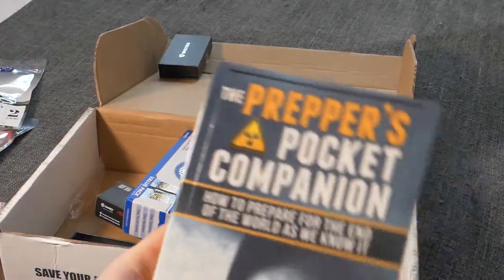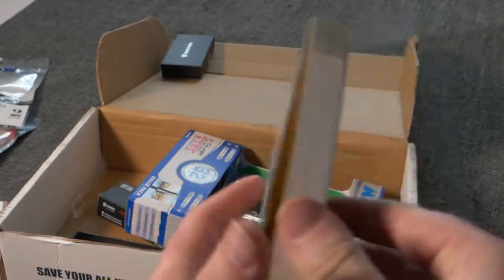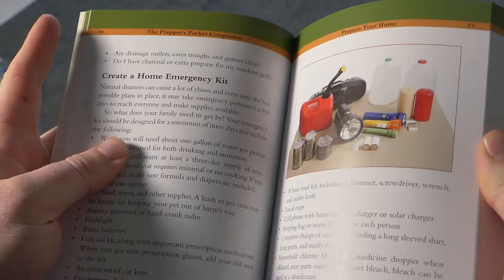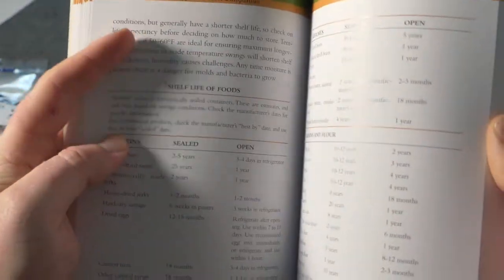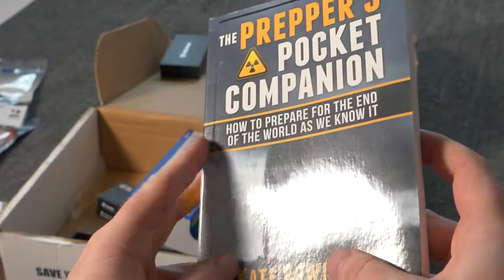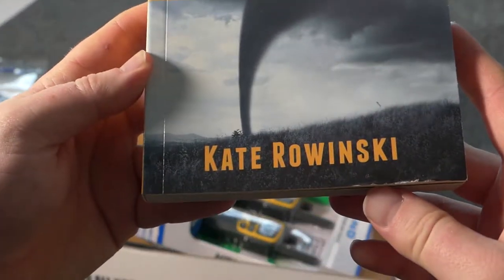It also came with a book — The Prepper's Pocket Companion. I like books, especially about the outdoors and this kind of stuff. I haven't really thumbed through it yet, but it's got basic information about preparedness — apparently how to play Yahtzee, storing water, different shelf lives of food, all sorts of interesting stuff. A nice little something to read. That's The Prepper's Pocket Companion by Kate Rowinski.